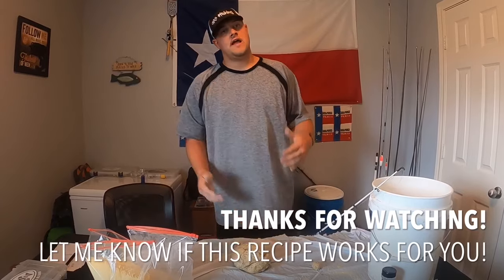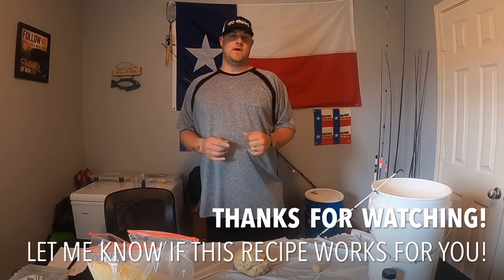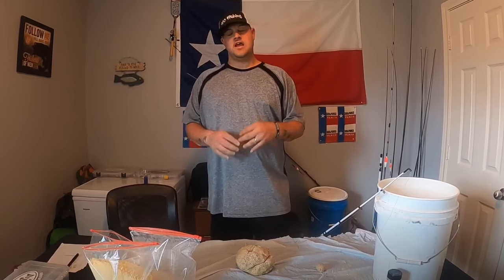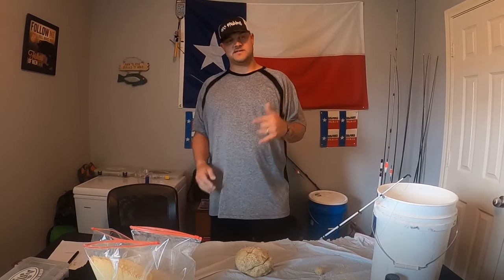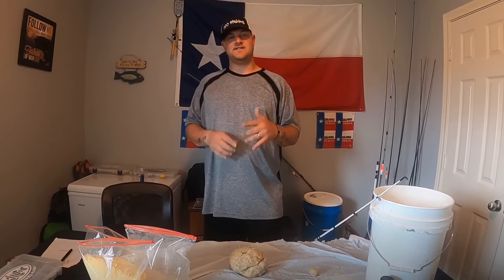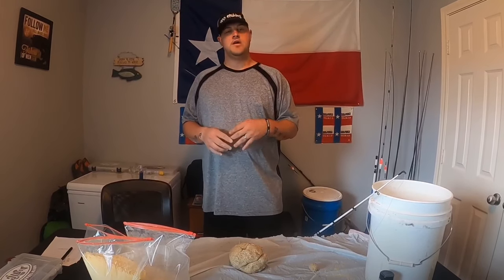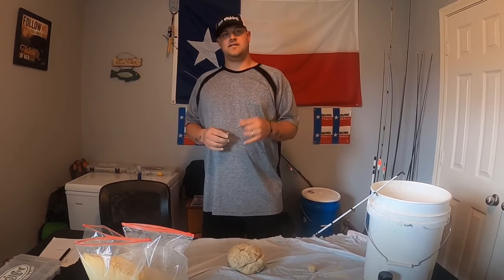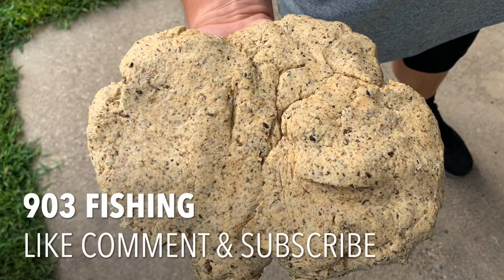I appreciate you for sticking around and watching the video today on how to make homemade dough bait the easy way. If you're subscribed, thank you so much. If you're new to the channel, go ahead and hit that subscribe button and click that notification bell so you can be notified as soon as content hits the channel. Be sure to like, comment, and subscribe to 903 Fishing — y'all have a great day, God bless.